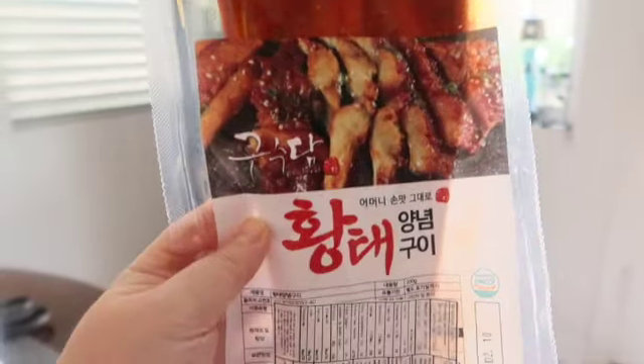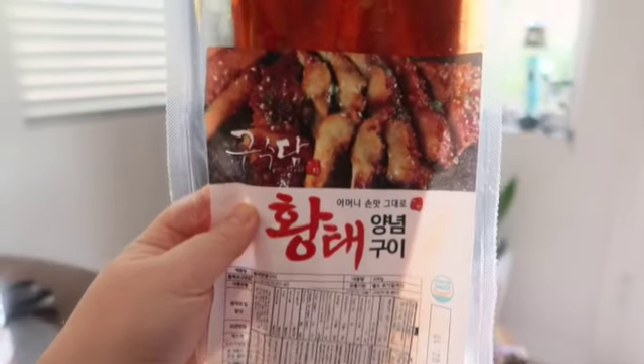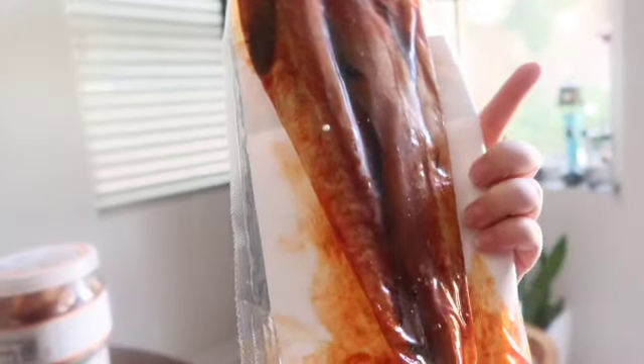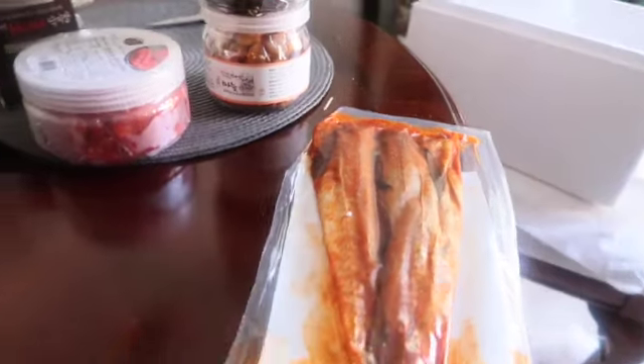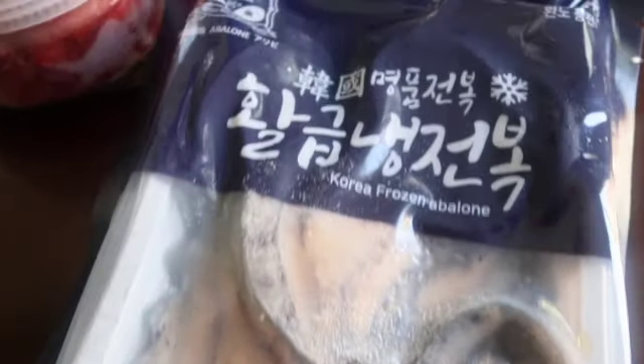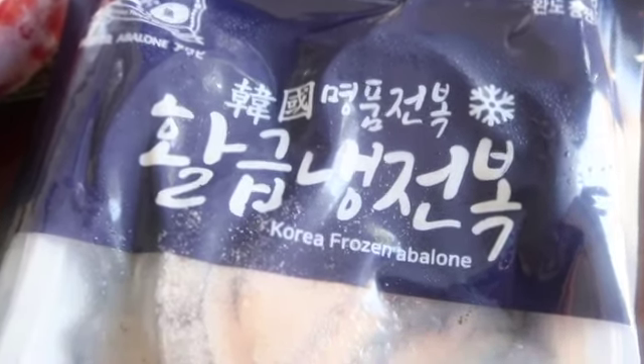Yeongpyeon Island is a clean area with a low water temperature, so the skin of blue crabs is soft and the taste is sweet. Being a specialty store with products shipped directly from Korea, you can expect to pay higher prices because of the better quality.